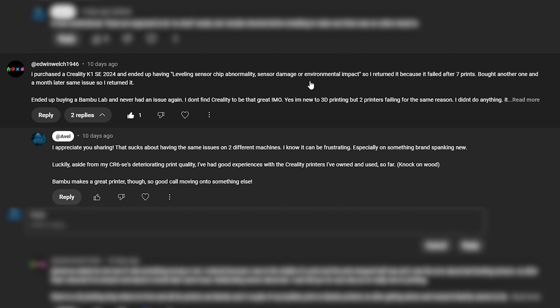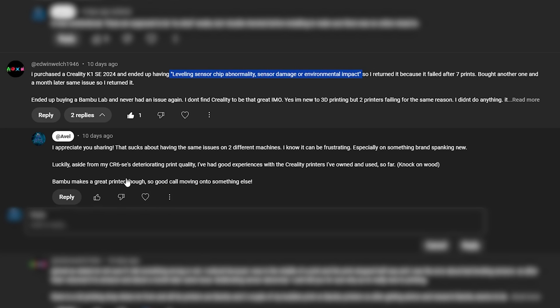I purchased a Creality K1 SE 2024 and ended up having a leveling sensor chip abnormality — sensor damage or environmental impact. Luckily, aside from my CR6 SE's deteriorating print quality, I've had good experiences with the Creality printers I've owned and used so far. Knock on wood.